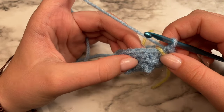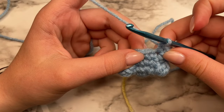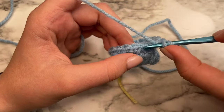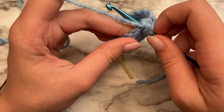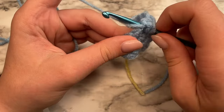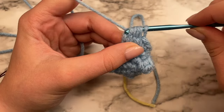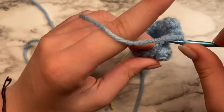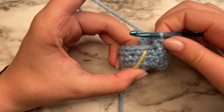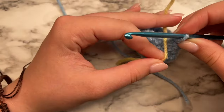For round five, we're going to start by doing seven single crochets in the next seven stitches. Then we're going to do a bobble stitch in the next stitch: yarn over, insert your hook, yarn over, pull up a loop, yarn over, pull through two — repeat until you have five loops on your hook, then yarn over and pull through all five. Then do seven single crochets in the next seven stitches, and that will be the end of round five. Push that bobble stitch outward — and here's the start of our bear. Remove your stitch marker and place it at the beginning of the next round.